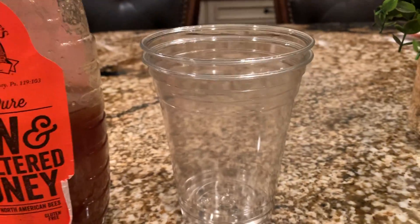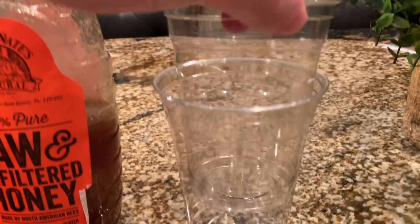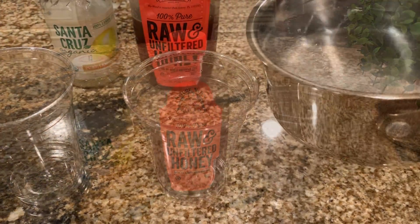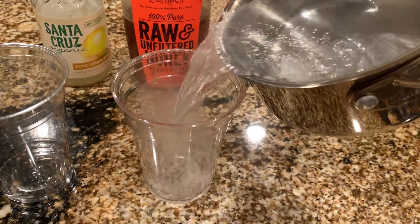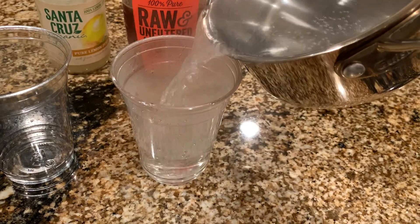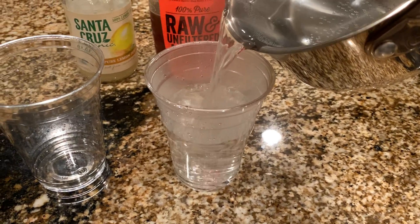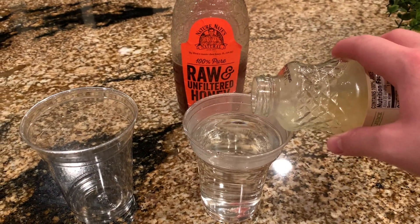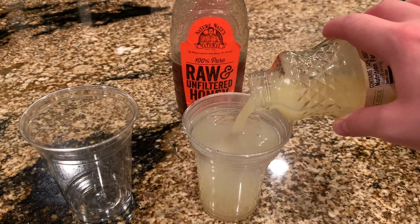and unfiltered honey, and two cups — one to put your honey in and one to put your hot water and lemon juice. As you can see, I'm pouring the hot water into the cup and it has to be very, very hot. Next, you're going to top off the hot water with some pure lemon juice.